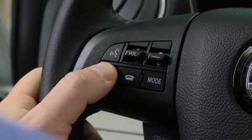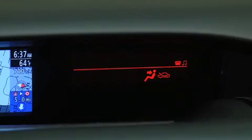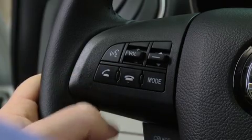Press and release the Pick Up button. Dialing. When receiving a call, a notification sounds. Incoming call. Press the Pick Up button to answer. To accept the call, press the Pick Up button. To reject the call, press the Hang Up button.